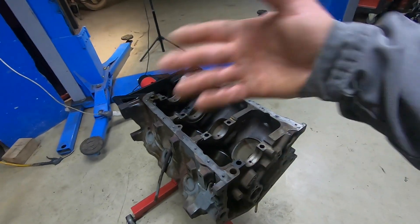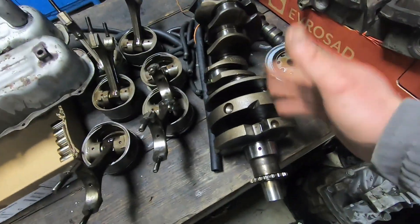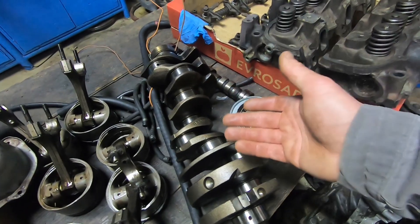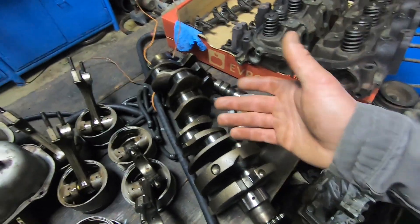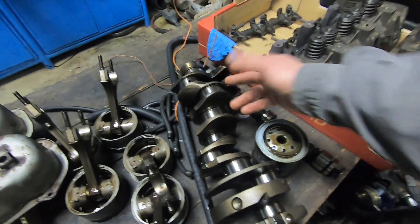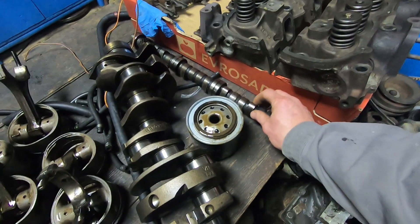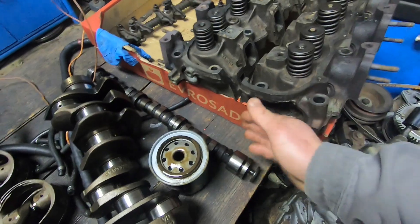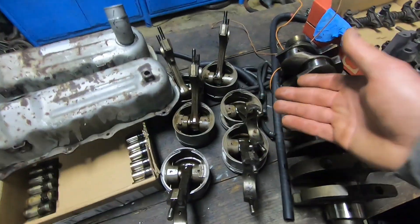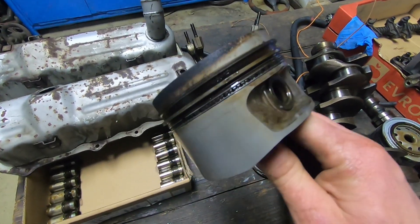Now let's move on to the other vital engine parts. Here's the crankshaft — I already checked it, it's in very good condition. All the bearing surfaces here are looking just great. I wasn't really expecting any damage because although the bearings were quite damaged and shot, they weren't damaged enough to cause damage on the crankshaft as well. The camshaft here is also in pretty nice condition — all the lobes here are nice and shiny, so that's also great.